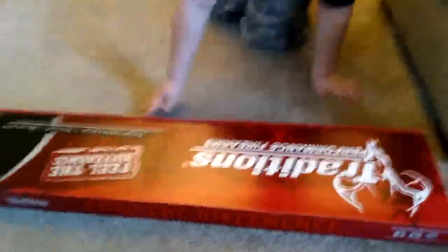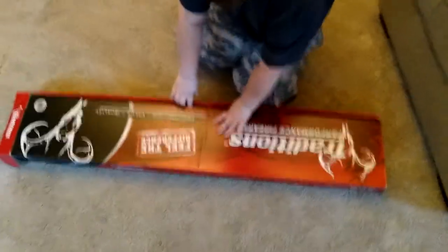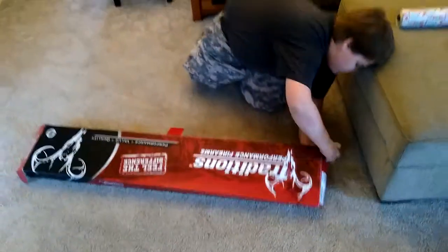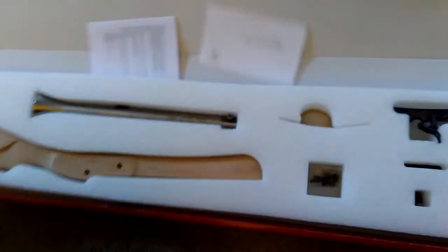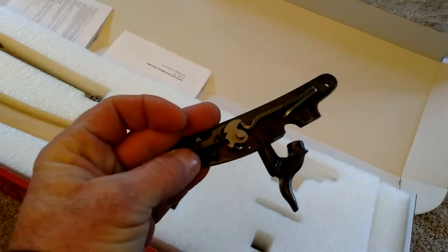This is an unboxing video in all true senses. What is this, a hockey stick? It's a Traditions Performance Firearms blunderbuss. Pop it open. Ooh — manuals, trigger guards, triggers. Nice barrels. Here we go. Unboxing. That's the hammer, not the trigger.